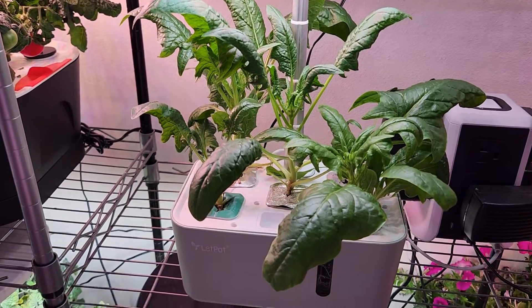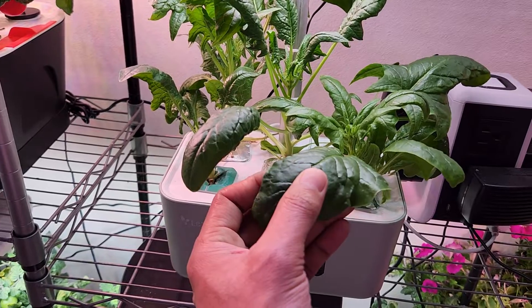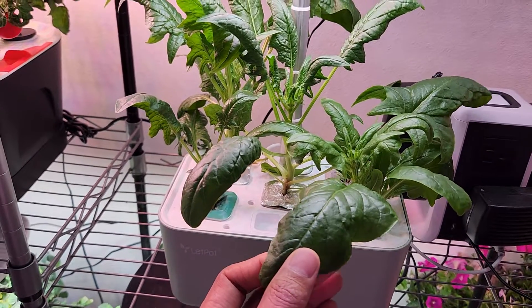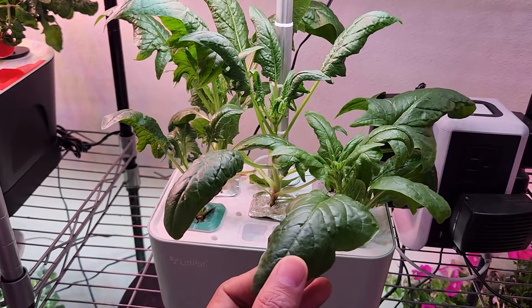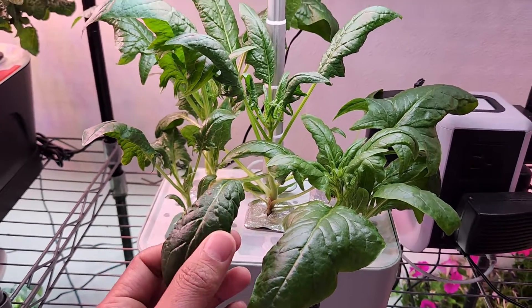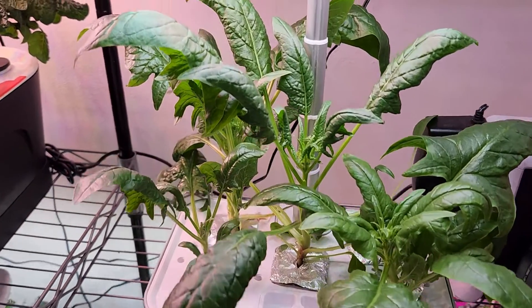This is not quite comparable to the growth in the iDOO or AeroGarden systems I've grown in the past, but for a compact 10-watt light system it really did great. That is all for now — thanks for watching and happy gardening!